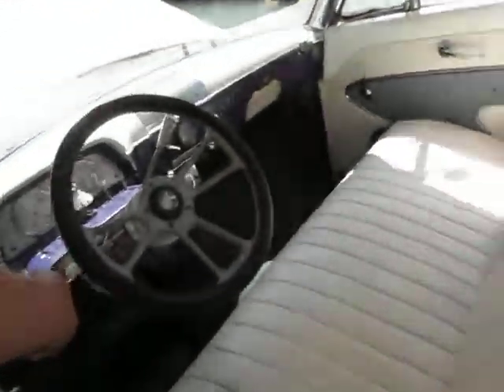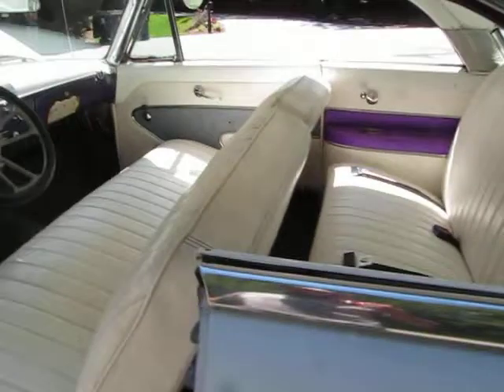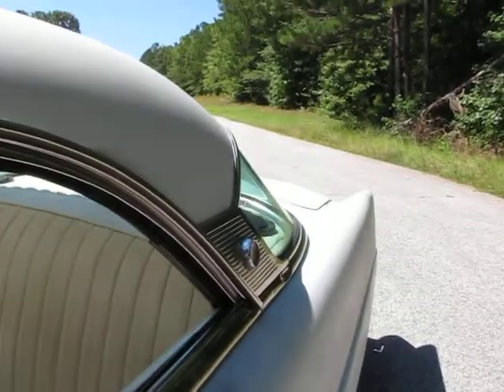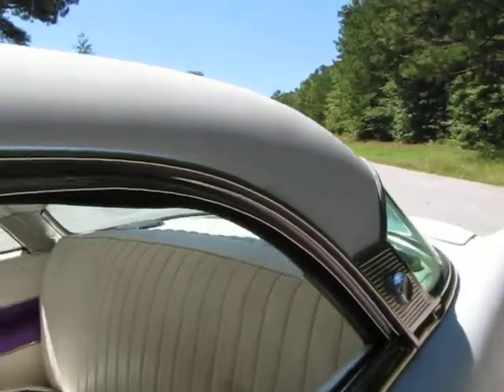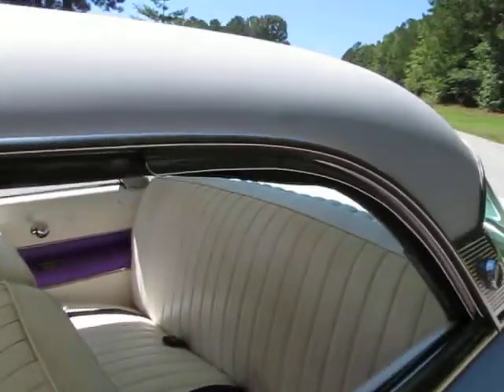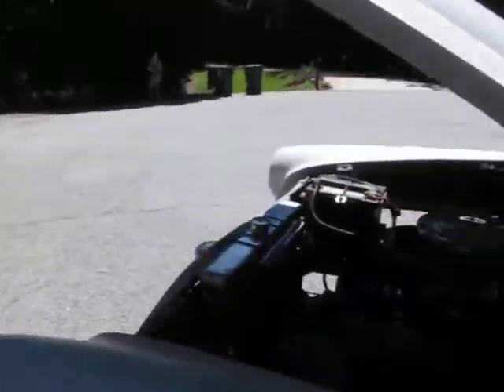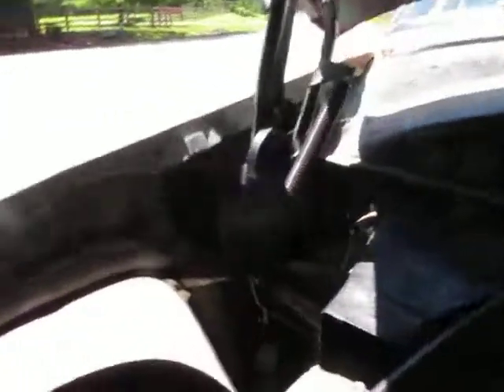The inner fender wells have been taken out, of course, to make room for the car to be lowered. I'm going to shut it off, but first let me rev it up so you can hear it — it sounds awesome. Love the way the engine sounds, really nice, classic. Inner fender wells taken out to make room for the car to be lowered.